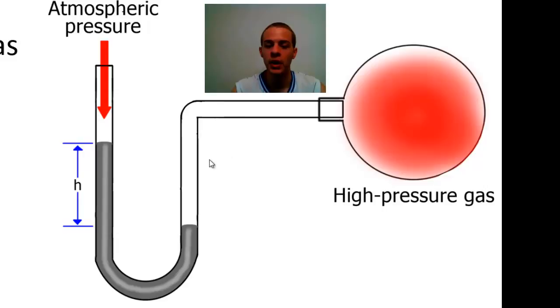The other end of the U-shaped tube is connected to some high-pressure gas. Basically the way it works is: atmospheric pressure is going to push down one way, and the high-pressure gas is going to push down the other way. So we have a competition of pressures, so to speak, and we can measure what the pressure of this gas is relative to the atmospheric pressure just by